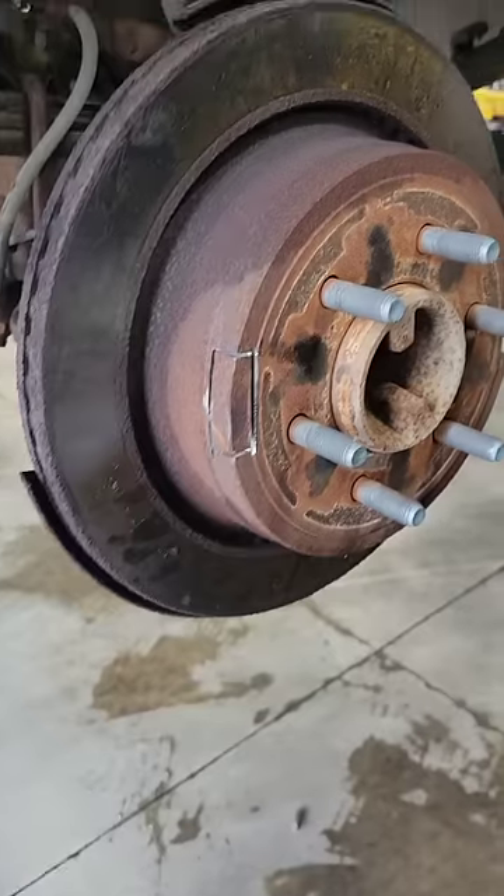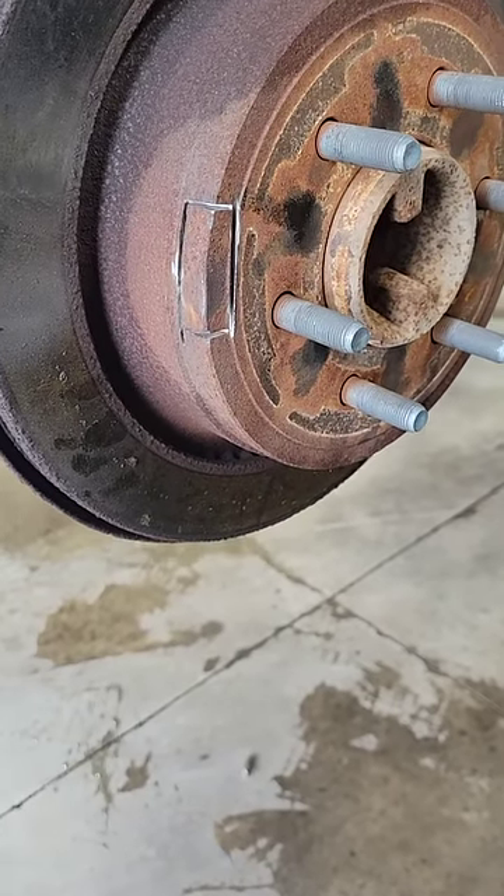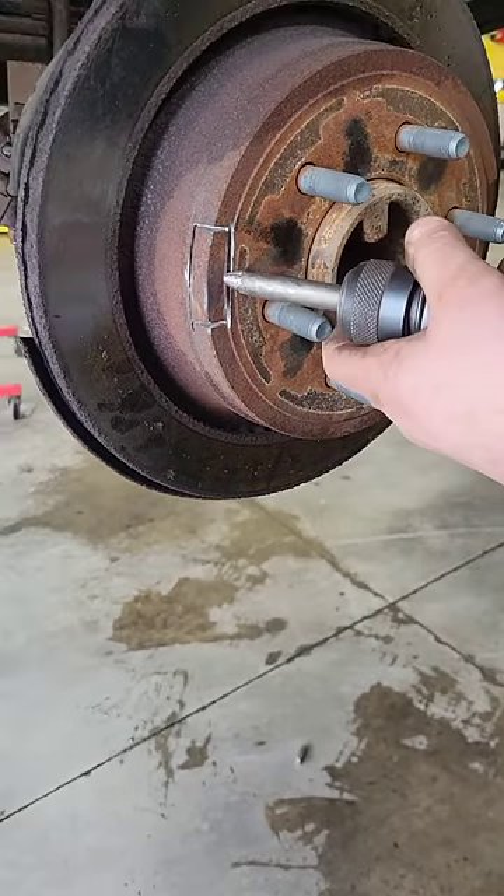Replacing the rotors on an F-150 — they won't come off because the parking brake shoes are holding them due to the rust ridge on the drum that's inside the rotor.